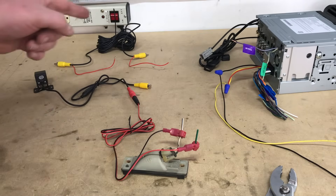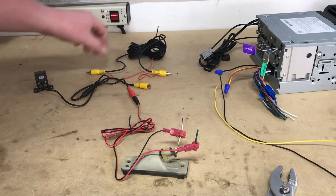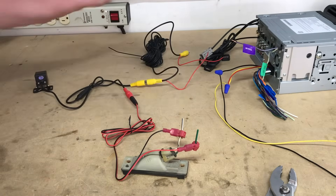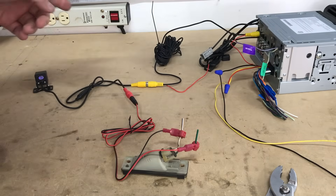We also need to hook up our video wire, because the radio needs to see what the camera is displaying. One end plugs into our camera video output. Then the other end plugs into your compatible radio's reverse camera input, just like that.